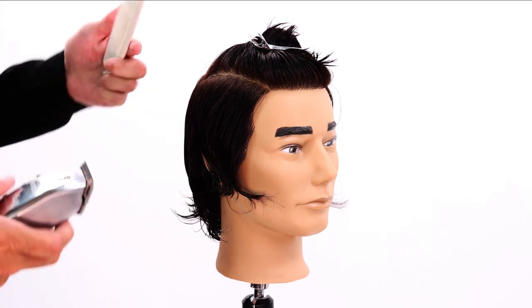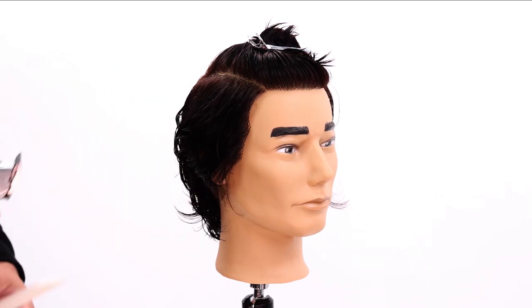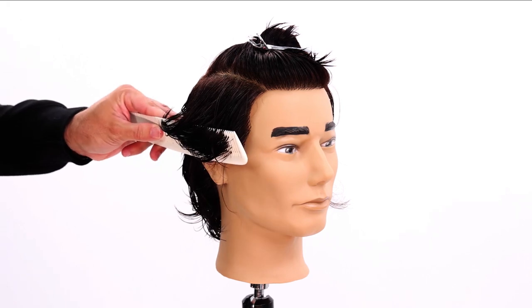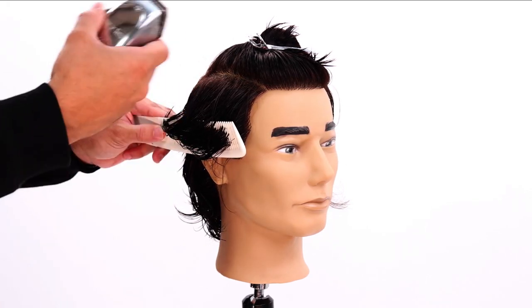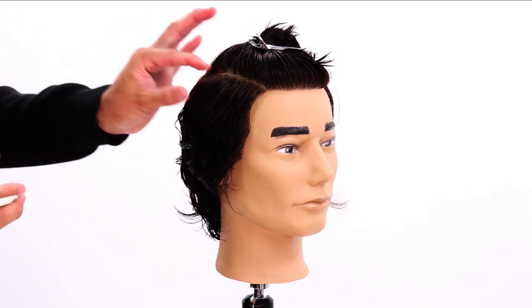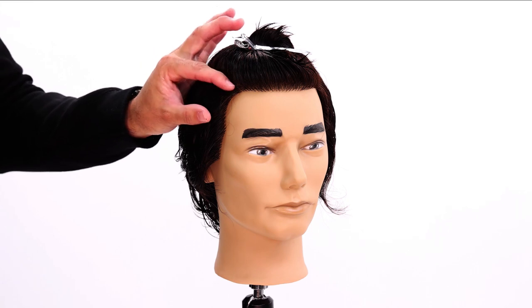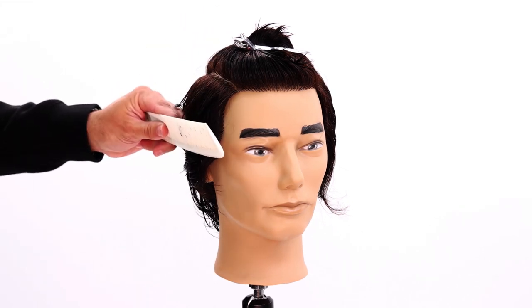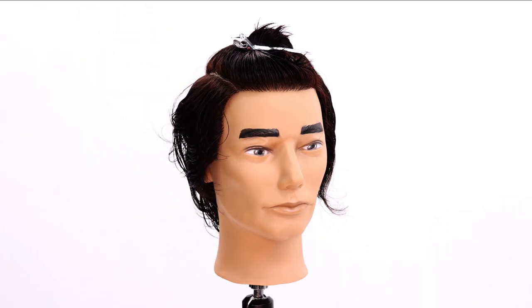I'm going to go in, scoop up the hair, and remove that bulk. There are a couple things to understand when cutting clipper over comb — you're basically creating small little graduated areas as you work up the head. You don't want too much graduation in a disconnected haircut, so we're going to take this up tight to the top of the head: graduation slightly all the way up.